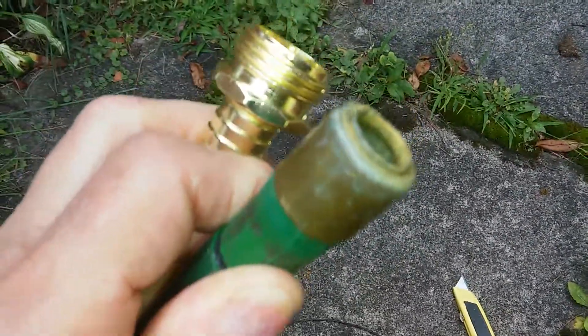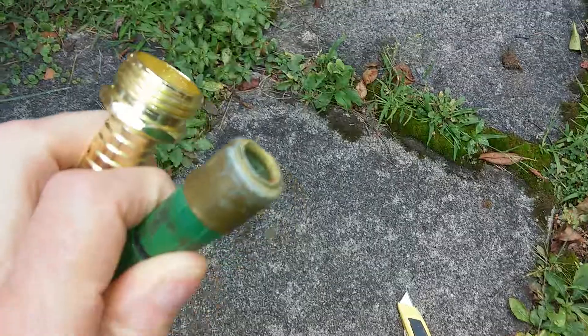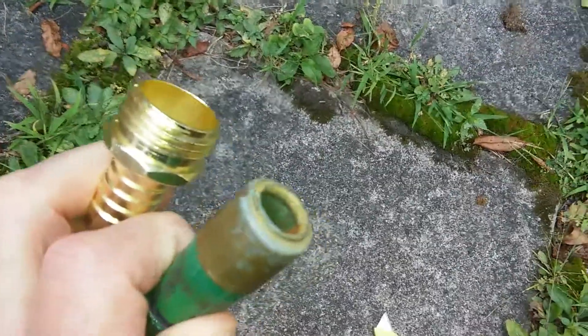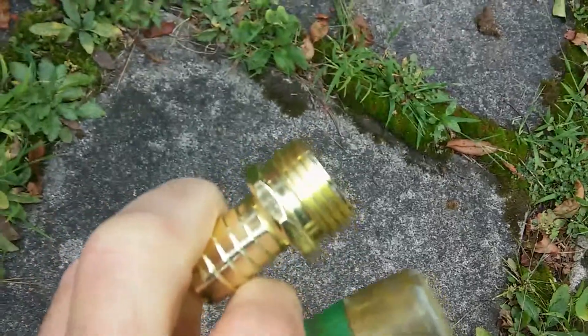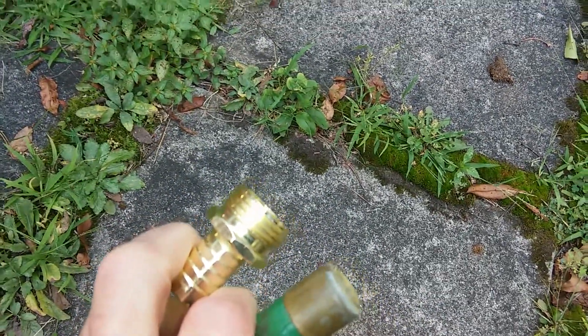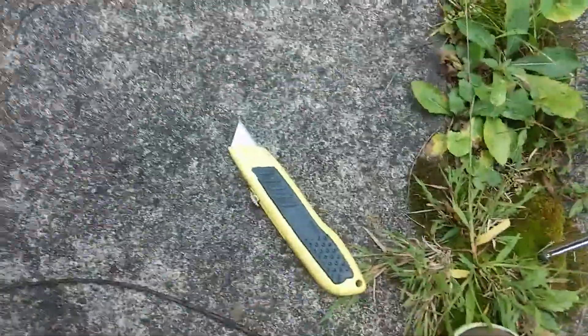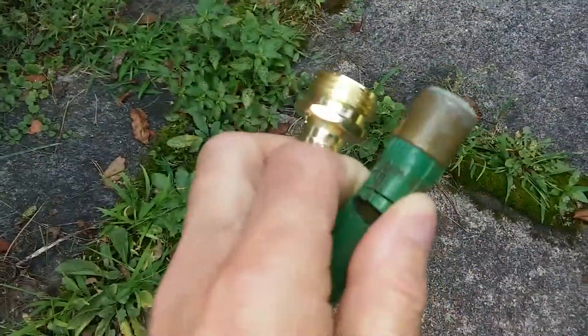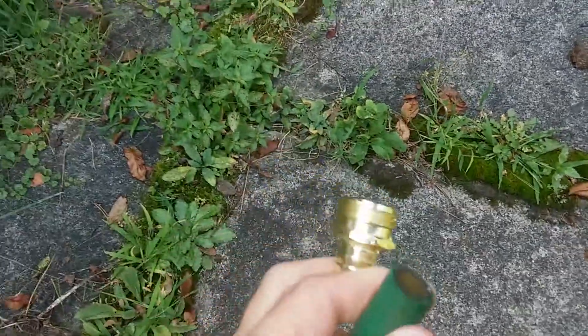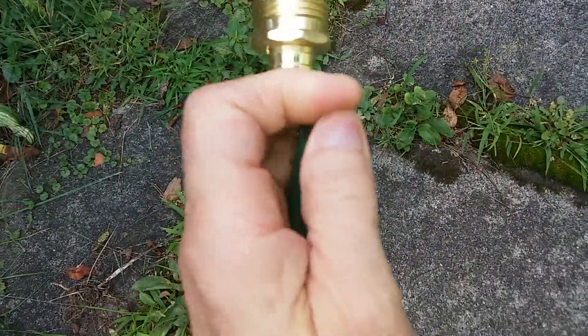Hello YouTube, today we're going to repair a garden hose. See, the end of this hose is broken off — it's supposed to look like that, but that part has broken off. So we take our trusty knife and cut the end of the hose off.